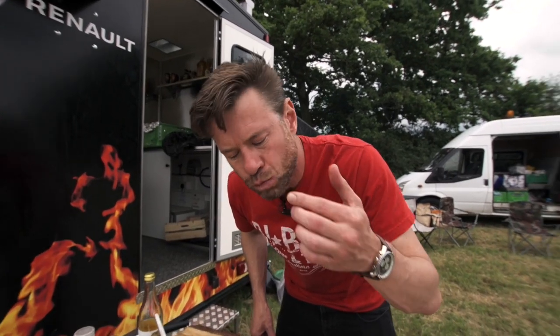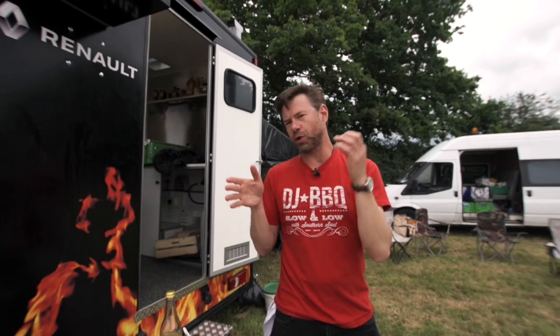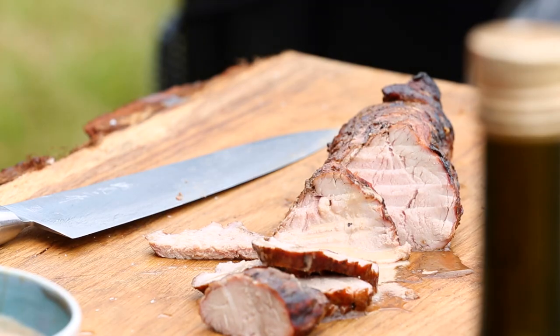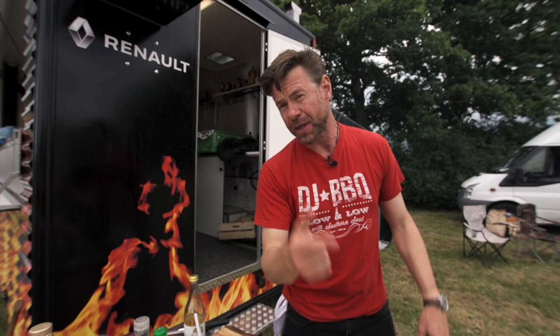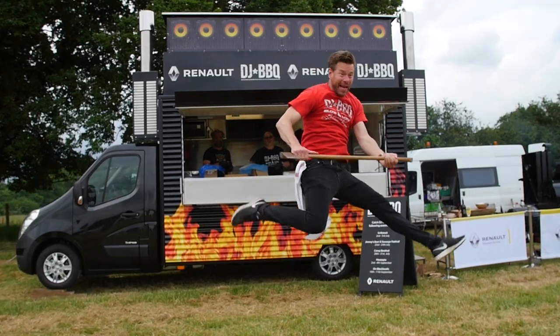Oh, here goes. I love when the tang hits you in the back. There you have it. This sauce works great on poultry — really good on turkey, man. I'm DJ Barbecue. Thanks for watching. I hope you enjoy our videos. There's loads more on the channel. If you haven't subscribed yet, please do so — it is free. And a big old thanks to Renault for building us the raddest food truck in the history of food trucks. See you guys next time.